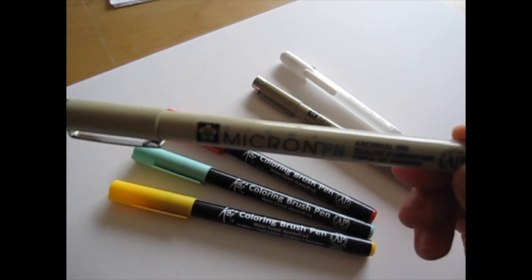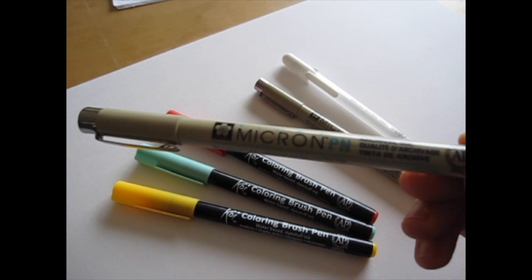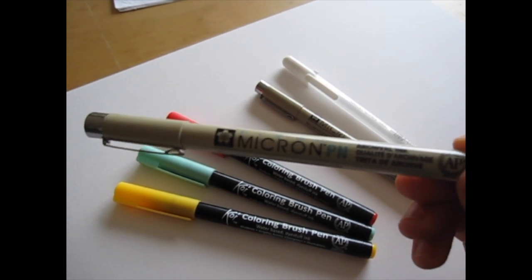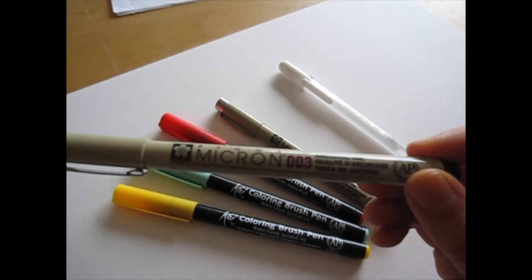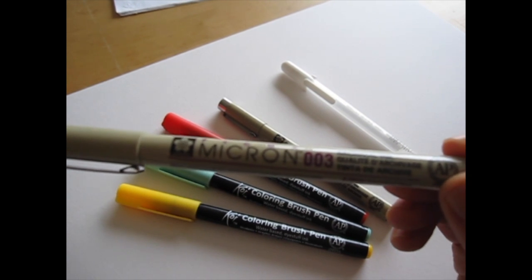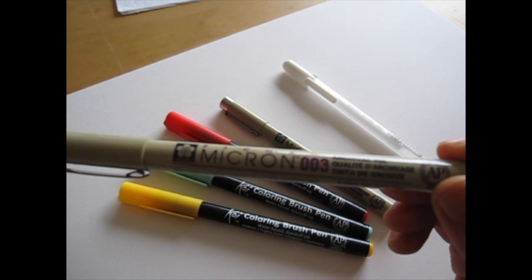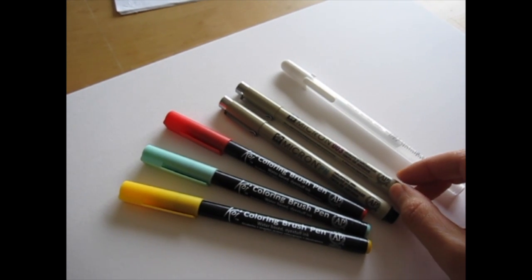We're going to use Micron PN — that is plastic nib — in black. The plastic nib is more durable and it draws very smoothly even on textured papers. And this is Micron size 003 in black. This is a new size and it's very very fine. If you don't have these, you can use any fine tip drawing pens you like.